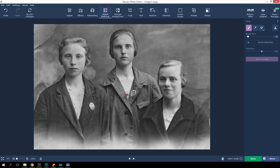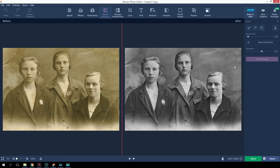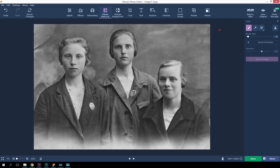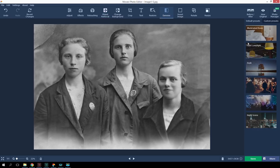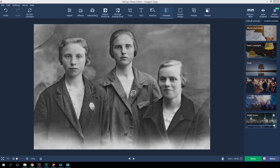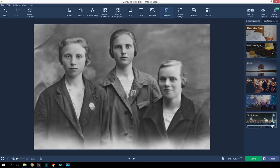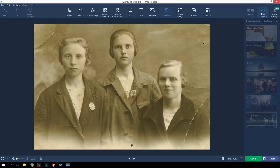Hooray! Now we're even closer to perfection. Now the photo is quite noisy — it has an unwanted level of granularity. Let's try to fix that. Click the Denoise tab. I'll pick the last preset from the list — Night Scene. As you can see, the noise has disappeared — too much, perhaps. The photo is now pretty soapy. I'll reduce the intensity of the preset to remove the unwanted effect. Now it looks better.